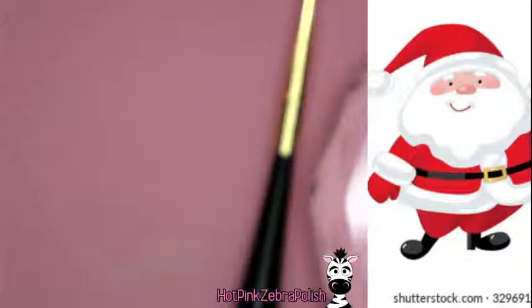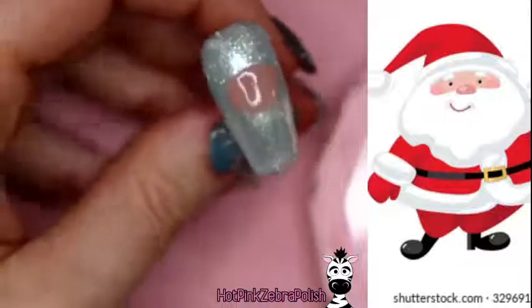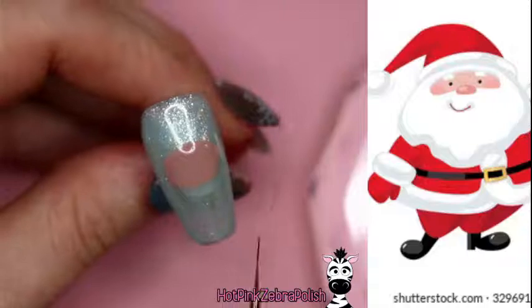Once you have the base face layer cured, grab the darker skin tone color — 'Taste Like Glam' — and essentially outline the oval of the face as a rough outline. Then with that same brush or the application brush, blend the color outward so the darker areas are around the outside. Santa has a hat above providing shadow and a beard below adding a shadowing effect, so he essentially has a circular shadow going around his face. Cure again.